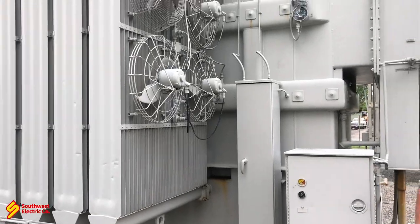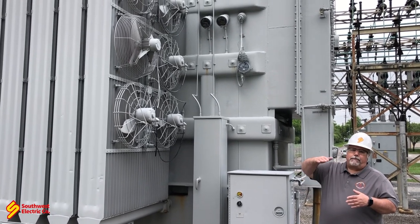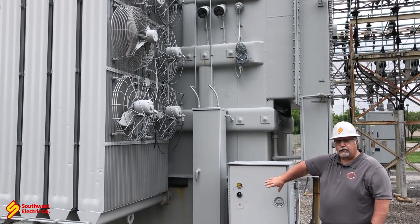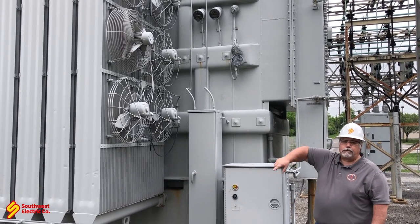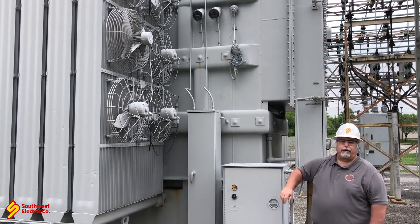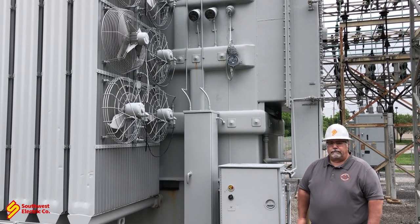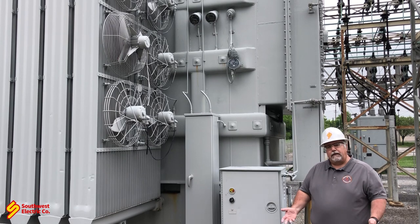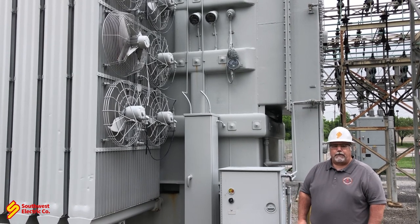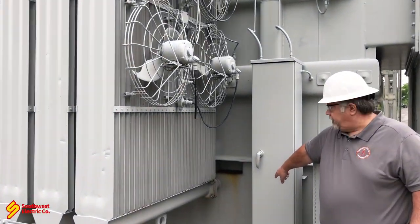The oil in the transformer doesn't just sit there — it does what's called thermal siphoning. As it heats up, it rises and goes out into the radiator tubes at the top, comes down through the tubes, cools down, and then goes back into the transformer and repeats. These fans are here to help with that cooling. It's very important to operate top oil temperatures below 60 degrees C. If we get up to 70 degrees C or more, we're doing serious damage to the inside of the transformer.